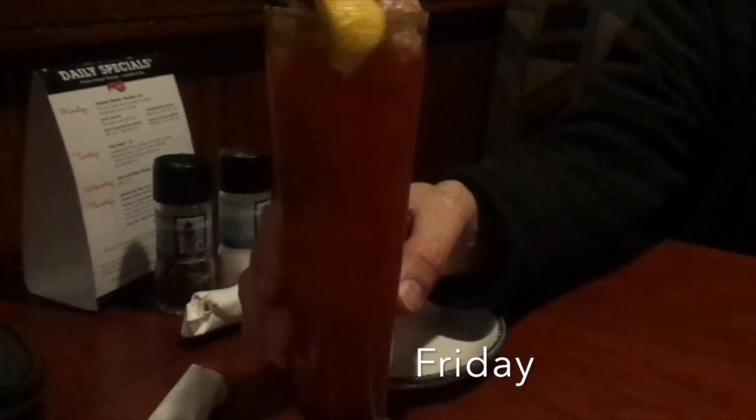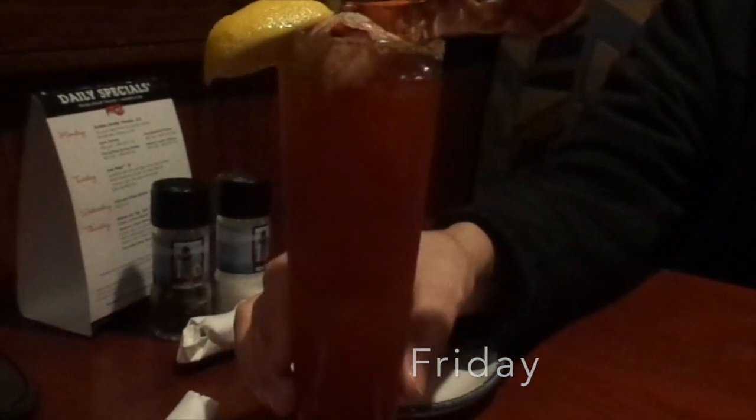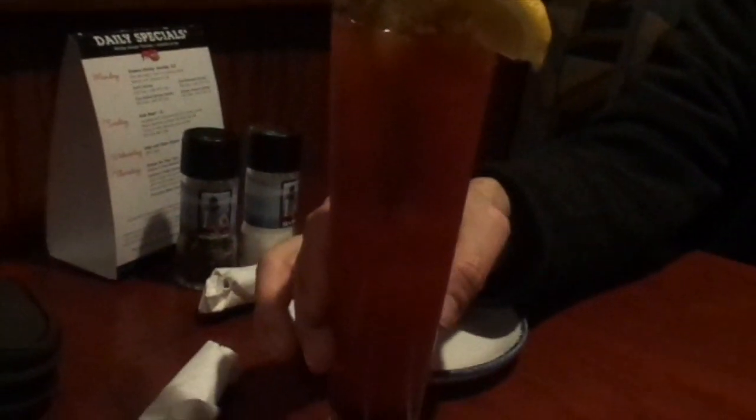We are at Red Lobster again for their Lobster Fest. Look what I got to drink — the Lobster Caesar — and they've got a big piece of lobster on there. I can't wait to try this, it's pretty awesome.